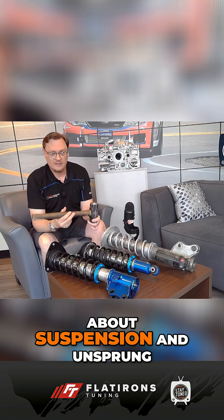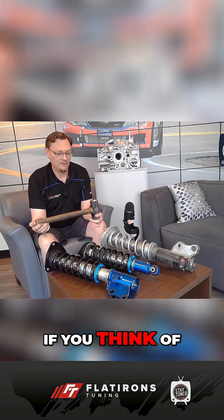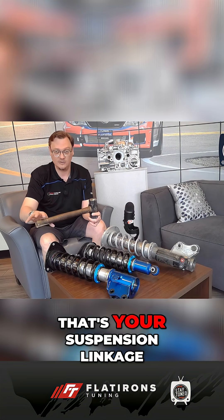Every good rally team needs a good hammer, but when we're talking about suspension and unsprung weight and that sort of thing, this is a good visual to keep in mind. If you think of the head of the hammer — the heavy part — that's your wheel and tire and brake and everything like that. And then the arm of the hammer, that's your suspension linkage.